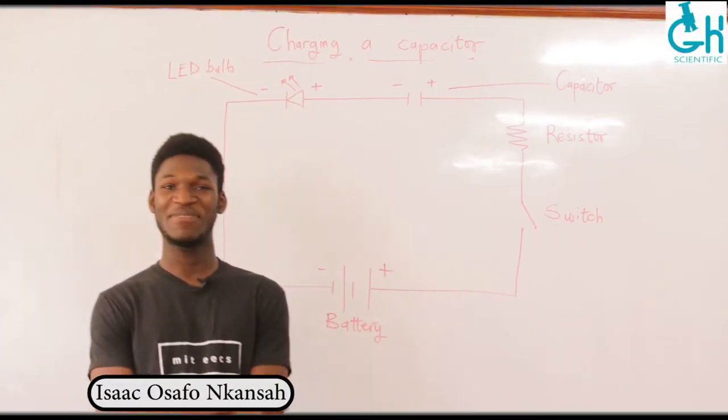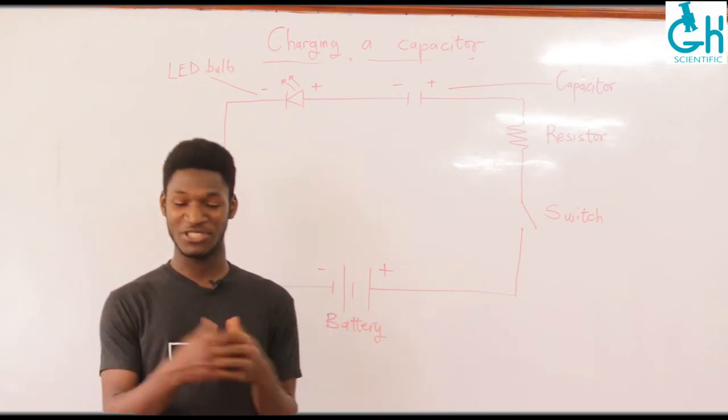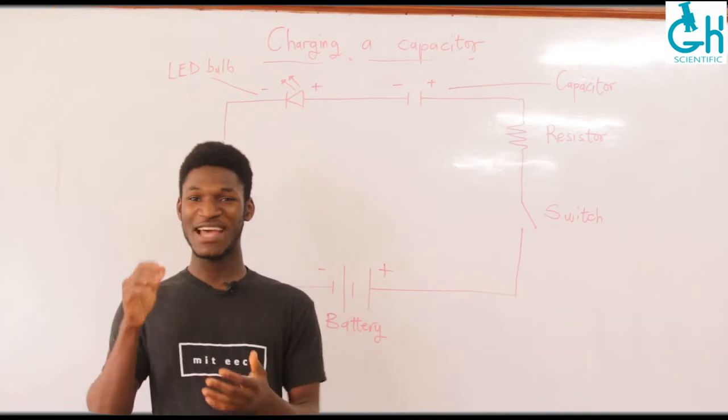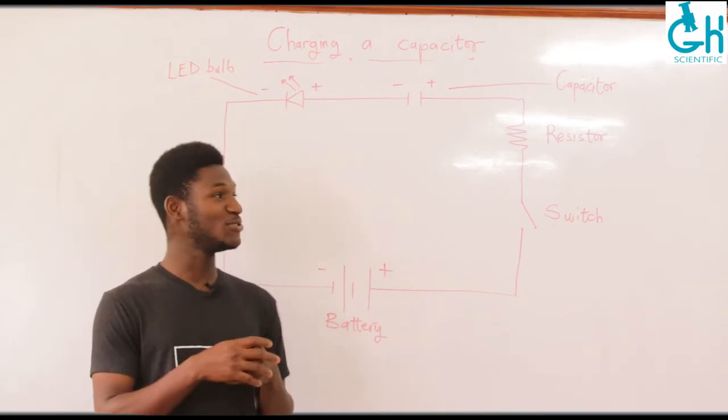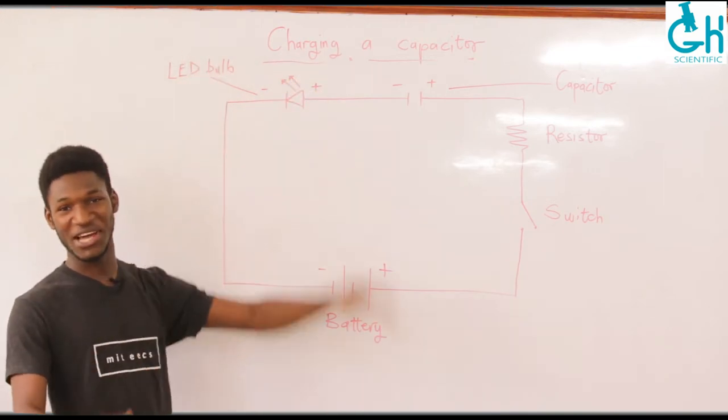Hello there again, welcome back to our video series of practical science. So to dive right in, today we are going to do something really exciting and that is basically learning how to charge a capacitor.